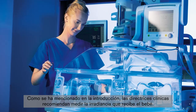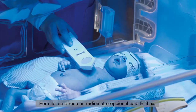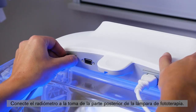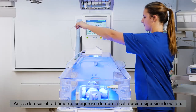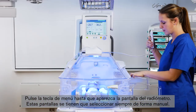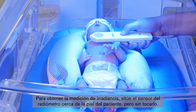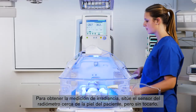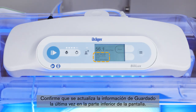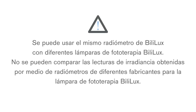As mentioned in the introduction, clinical guidelines recommend measuring the irradiance that the baby receives. Therefore, we offer a radiometer as an option for the Bililux. Plug the radiometer into the receptacle on the rear of the phototherapy light. Before using the radiometer, make sure that the calibration is still valid. Press the menu key until the radiometer screen is displayed — you always have to choose this screen manually. To obtain the irradiance measurement, position the radiometer sensor close to the patient's skin without touching the patient. To store the current irradiance measurement, press the store button on the radiometer or on the radiometer screen, and confirm that the last stored information at the bottom of the screen is updated. It is possible to use the same Bililux radiometer with different Bililux phototherapy lights. Irradiance readings obtained by different manufacturers' radiometers for the Bililux phototherapy light cannot be compared.